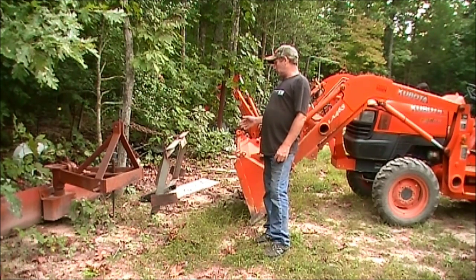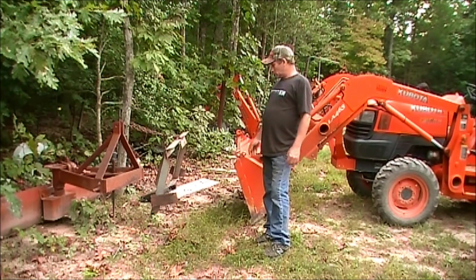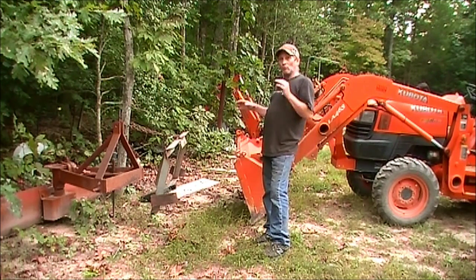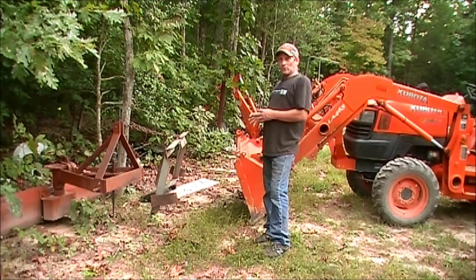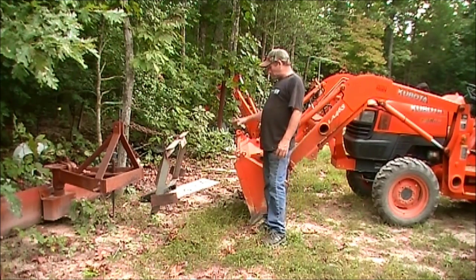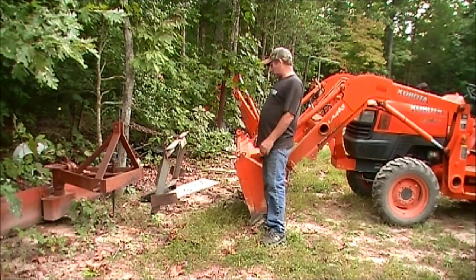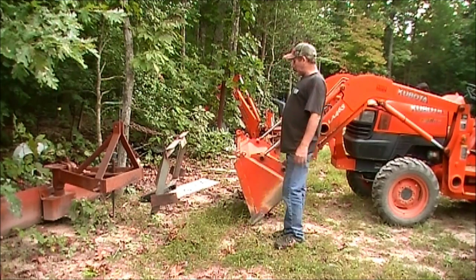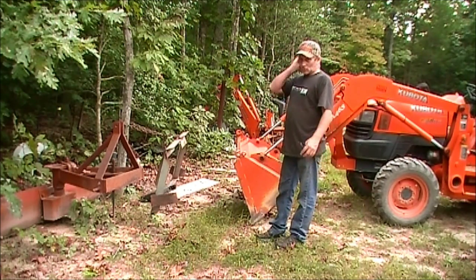So rather than do that, I actually fabricated something up — just kind of did a quick loose fabricating job — and built something that would take the stress off of one concentrated area of the bucket and kind of distribute the weight around the whole bucket. That's this frame right here that I built. It is a little bit of a pain to put on and off the tractor.